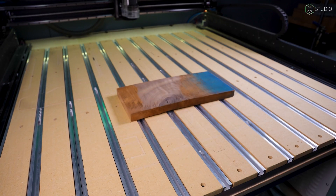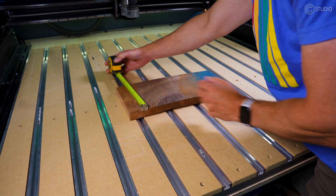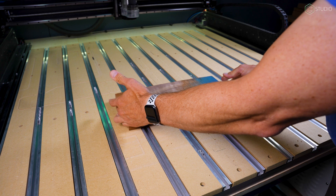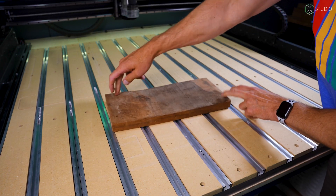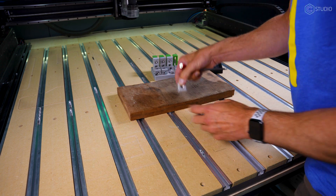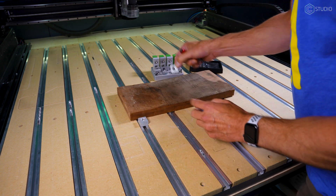With your bed flat, bring in your stock. Here I have a gnarly piece of rough sawn walnut that measures in at 16 by 8, and you're going to want to position it so you get maximum work holding opportunity. You can see just how gnarly this piece is — it is not flat, it has twist and warp.